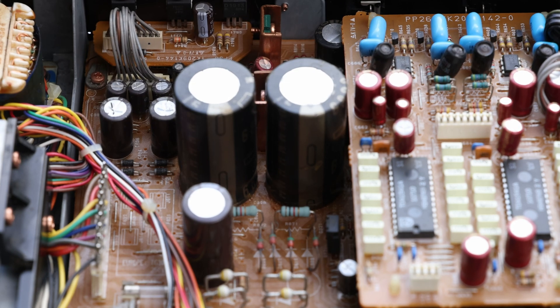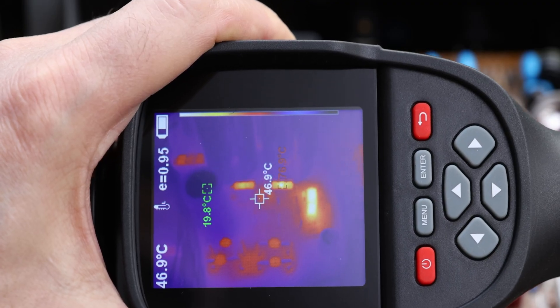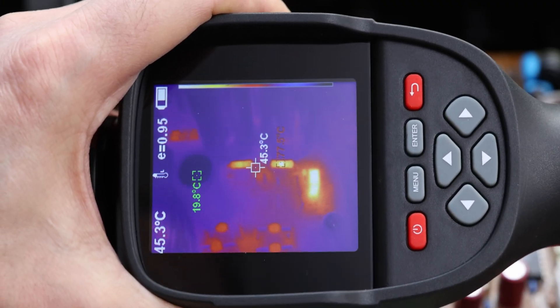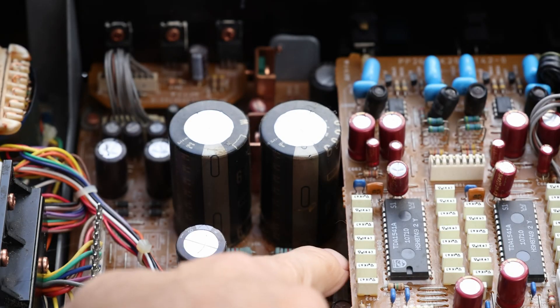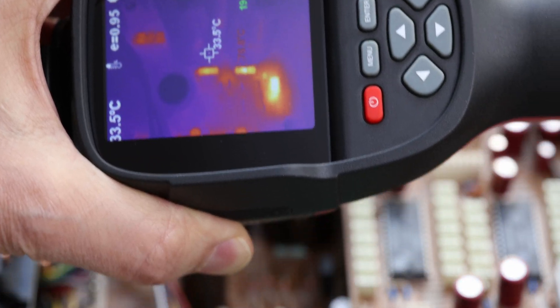Components start to degrade once you reach 85 degrees Celsius and higher — then you're into dangerous territory, because most components are rated around 85 degrees. Some better ones are rated at 105, with variation in between. Here you can see those two resistors are indeed hot, and there's actually a little transistor right beside them that's also quite hot.